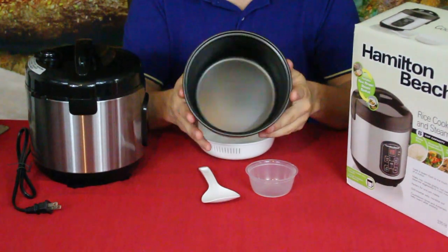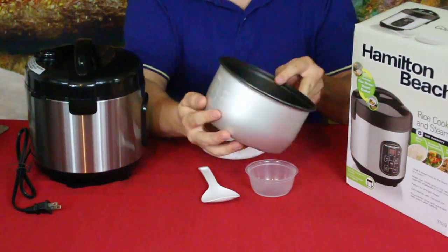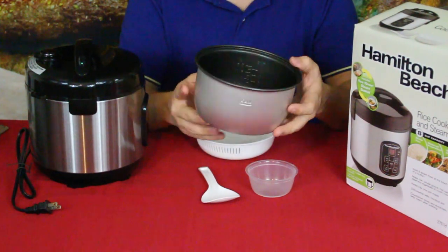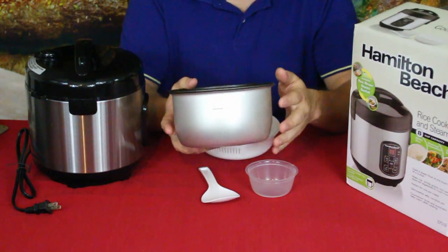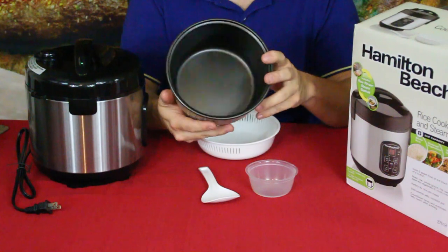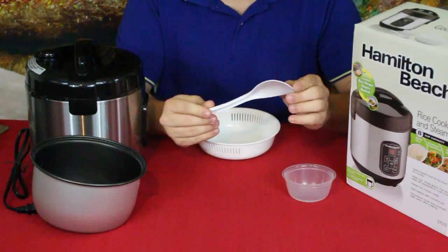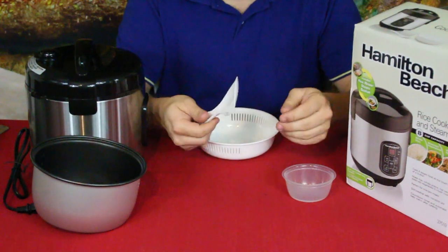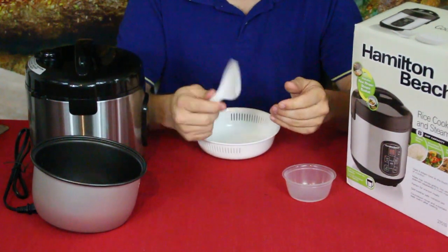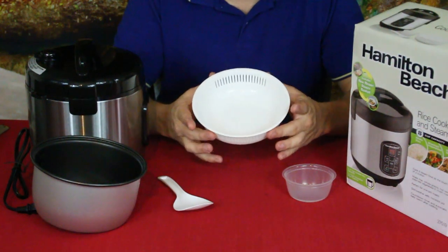It comes with the main cooking dish — it has measurements visible on the outside but meant to be read from the inside. It goes up to 0.8 liters, set for four cups of uncooked rice, which will equal out to eight cups of cooked rice when done. On the opposite side it says max, which is the max fill height. You also get a rice spatula — it's a simple plastic one, usable, not a nice bamboo one, but it'll definitely do for serving. And then there's the little steamer tray.